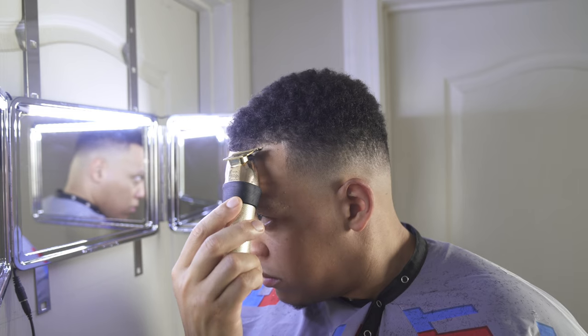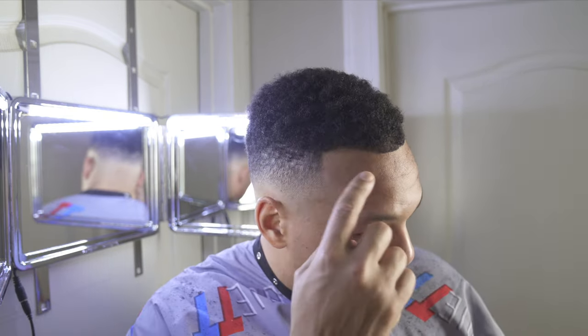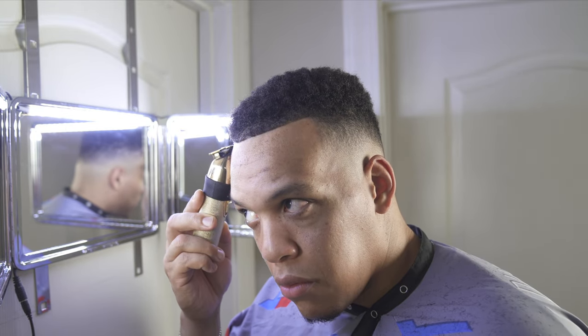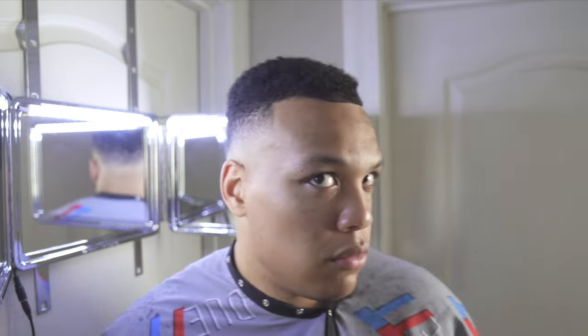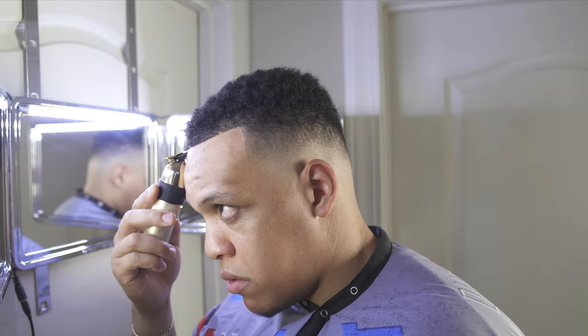To keep from pushing my line back, I always begin in the middle to give myself a starting point and I base everything off of the middle. Instead of digging into my line, I'm going to go straight across, but I'm going to have to tap into the corners to give the illusion that there's more hair there. I'm personally not a fan of enhancements, so I just line up what I have and keep it moving.